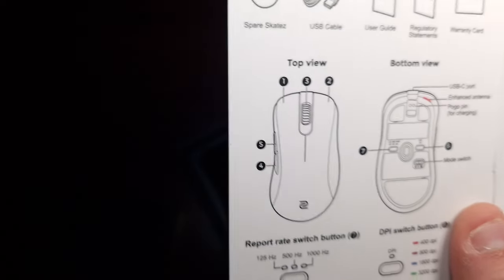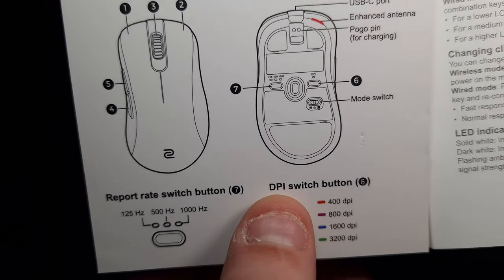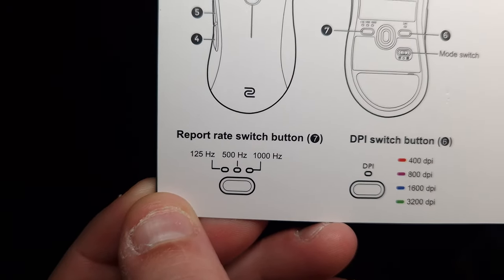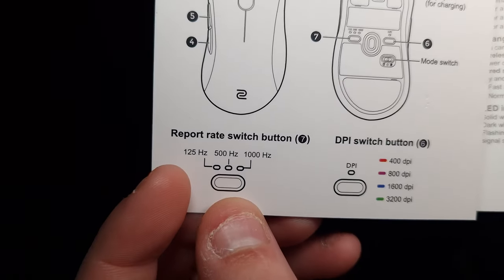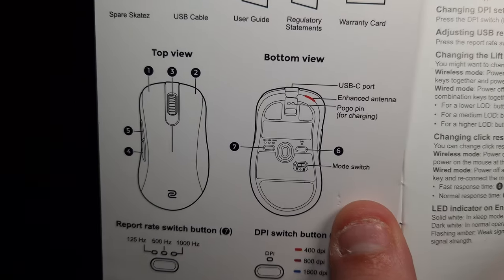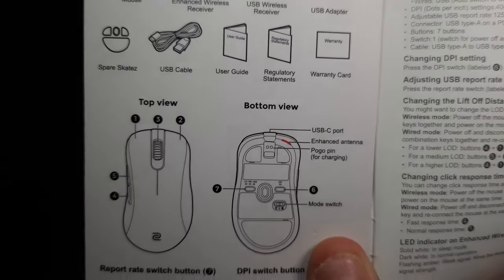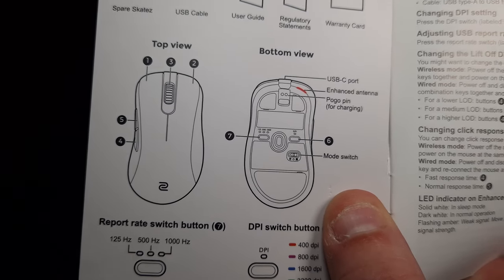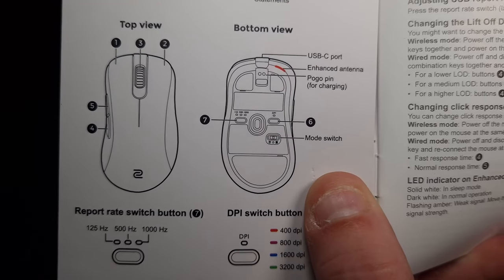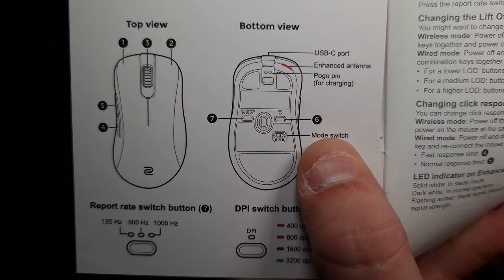When it comes to the overall specifications, the DPI settings go from 400 to 3200. The report rate — basically the polling rate — goes from 125Hz up to 1000Hz. There are dedicated buttons on the bottom of the mouse to change the mode. It also has an enhanced antenna, a pogo pin for charging, and a mode switch.